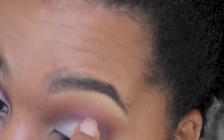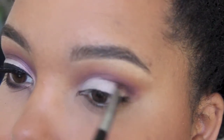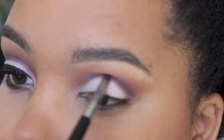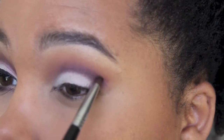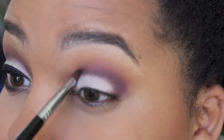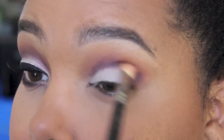You don't necessarily have to put Milk on your lid first, but I just wanted that contrast of color. So I'm going back in with Sketch and carving my crease out again — wherever we've lost shadow from placing other shadows on there, I just want to make sure that's really defined, and of course blending that out.